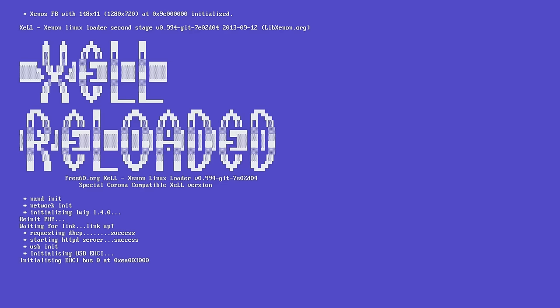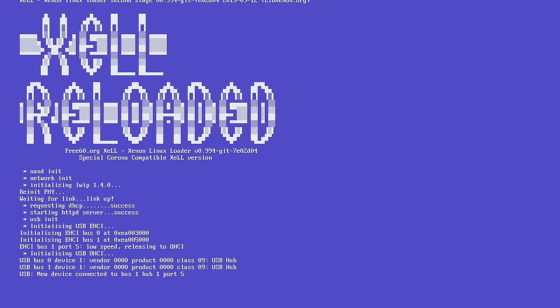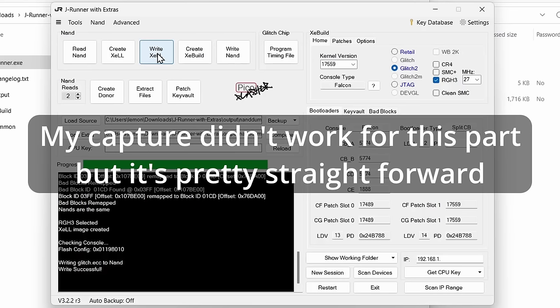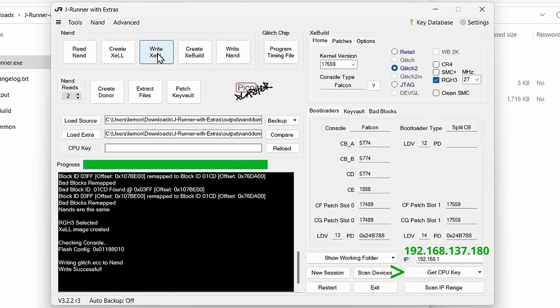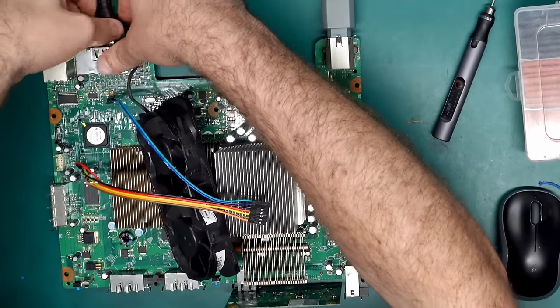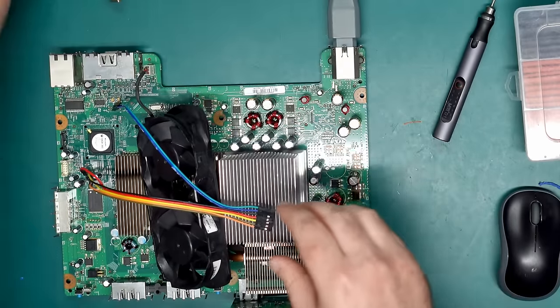The console appears to be booting up — the four lights around the outside are doing their thing, and we've got Xell. Excellent. I've got the network cable connected, so we can grab the network IP address which is 192.168.137.180. Enter that into JRunner and hit 'get CPU key' — that looks about right. Let's power off the console, disconnect these things, and plug back in our programmer.